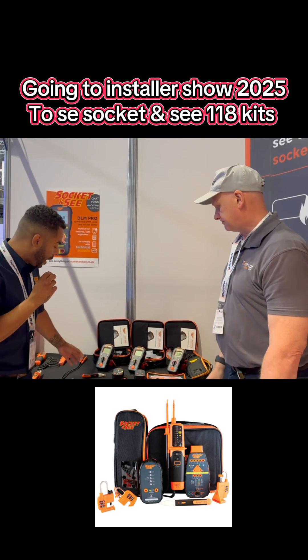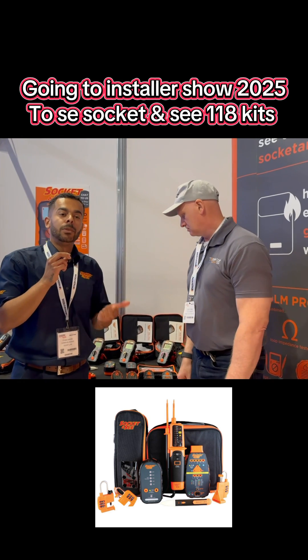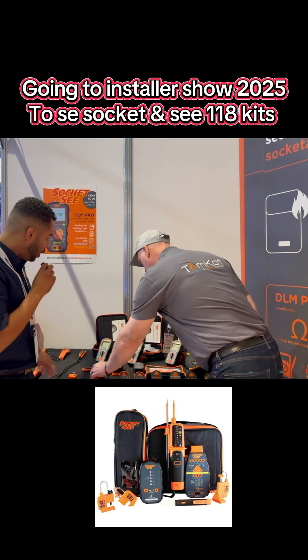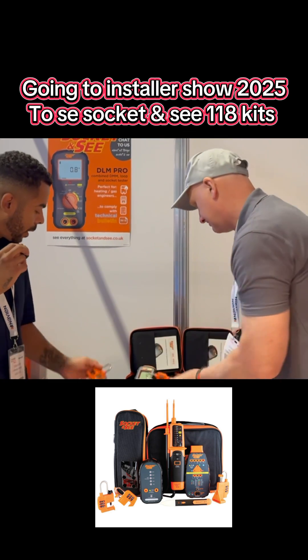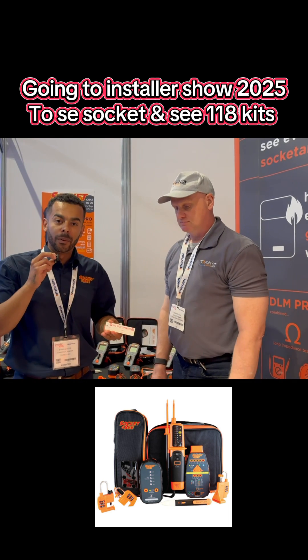Depending on which kit you get, you can also get lock-off kits, which consist of a plug lock, an MCB and an RCD lock-off, and a fuse spur lock as well. With each lock-off device, you'll also get two do-not-operate tags.